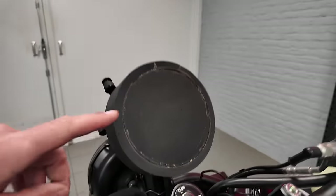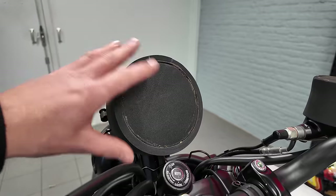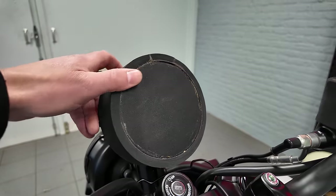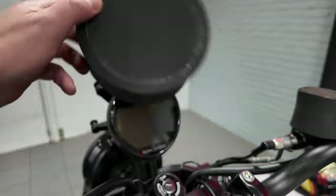Fun fact — on the previous model they used cardboard to protect the speedometer. Now it's kind of rubbery stuff. Also, really sorry for the previous unboxing of the previous Royal Enfield — I unboxed it while the new one was just released, so everybody thought the new one would be in the box, but it was not. Sorry for that.